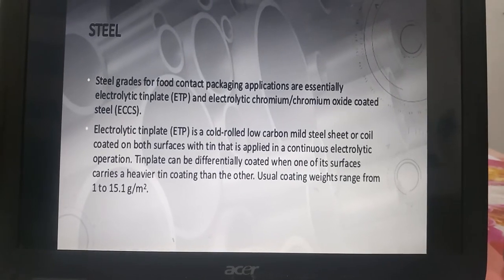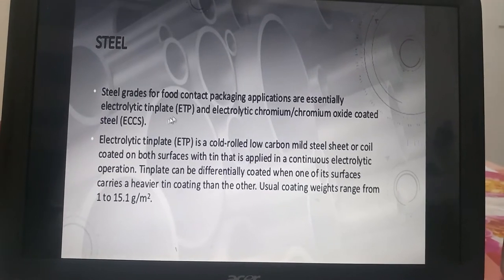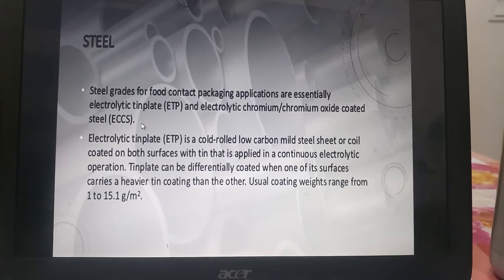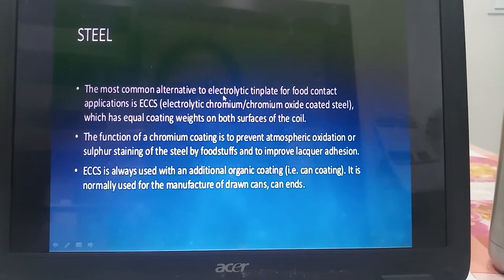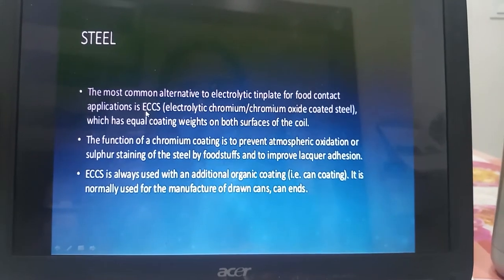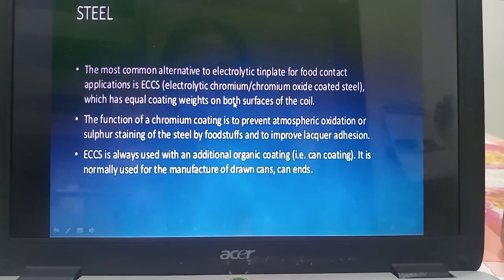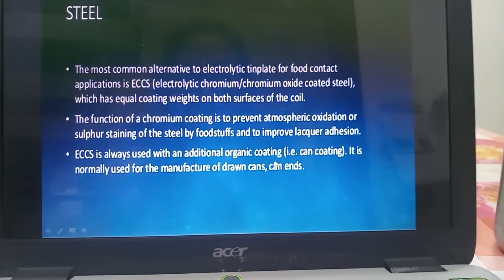Steel grades for food contact packaging applications are essentially electrolytic tin plate and electrolytic chromium or chromium oxide coated steel. The most common alternative to electrolytic tin plate for food contact applications is electrolytic chromium or chromium oxide coated steel, which has equal coating weights on both surfaces of the coil. It can be used with additional organic coatings, i.e. can coatings.